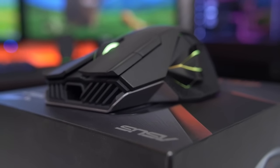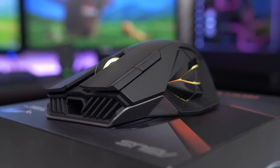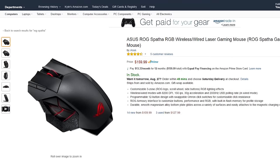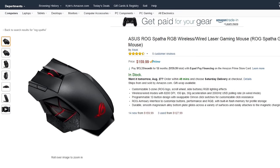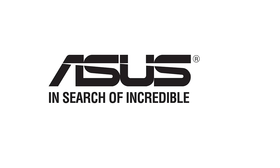The ROG Spatha is quite possibly one of the most beautiful mice I've seen, with enough features to make you forget all about its $160 price tag. Good lord, this mouse better be on its hands and knees by the end of this video. But let's give it the benefit of the doubt, because there is a slight chance this device has enough magic over the competition to justify the extreme cost. So let's take a closer look and find out if Asus delivers, or if they should consider revising their tagline.